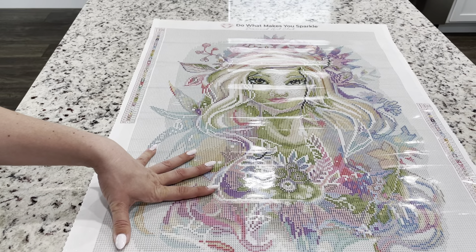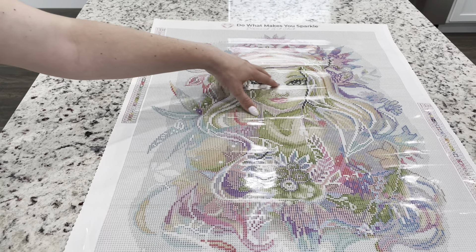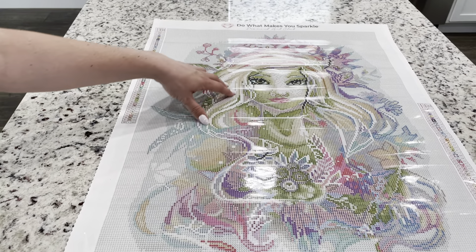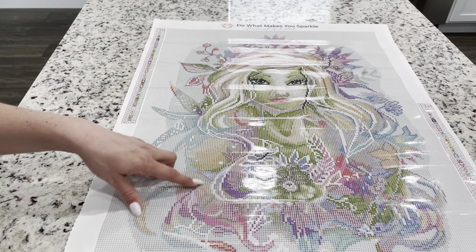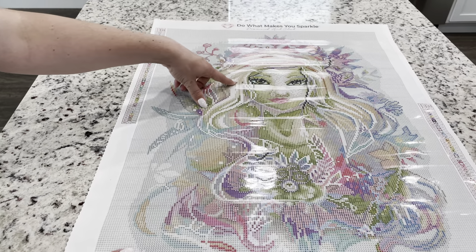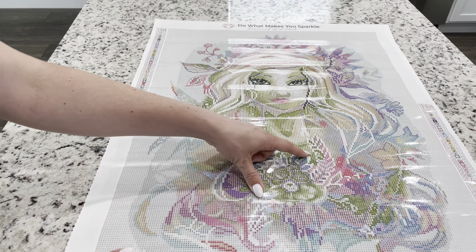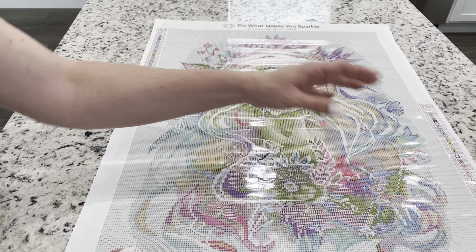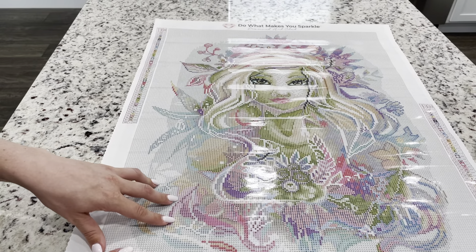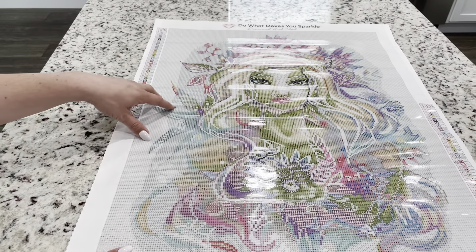Thinking about what I'll do with this personally — I do think she could use some white ABs in her eyes, and it might be pretty to add some shimmer in her hair to contrast with the white background. Maybe get some 3865 white in the rounds, and also some shimmer sprinkled into the light blue areas.